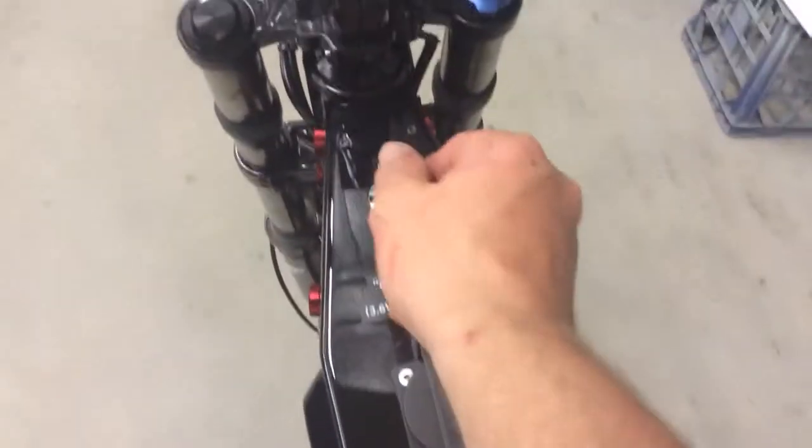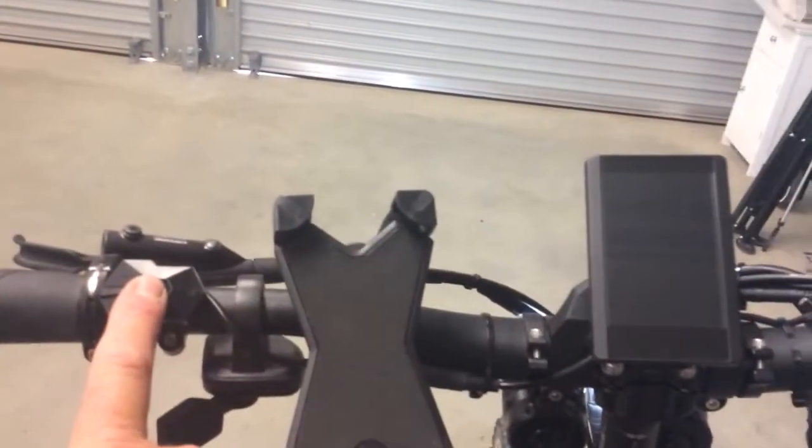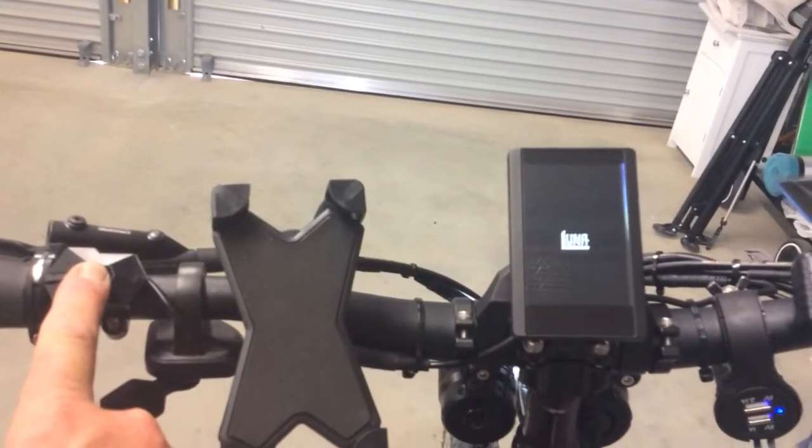And then your headlights — again, that third key position does your headlights, which are pretty damn bright considering they're just running on 12 volts. Then you just turn it on and it does its load.